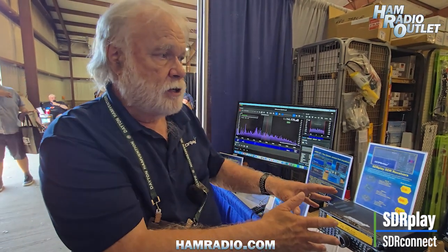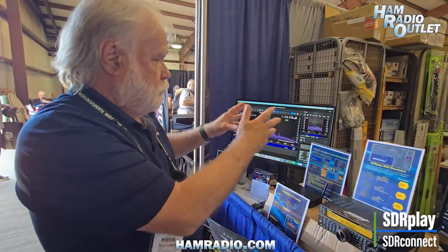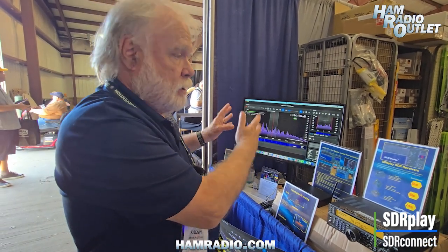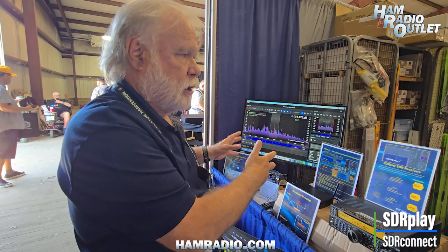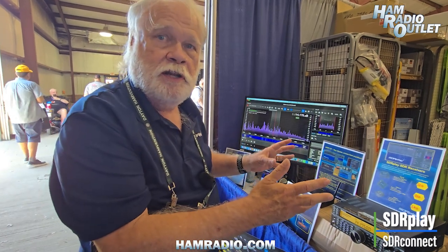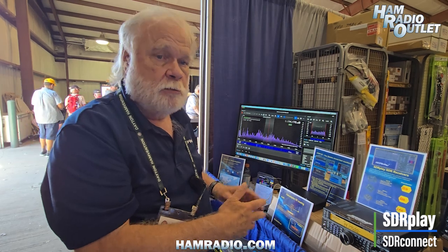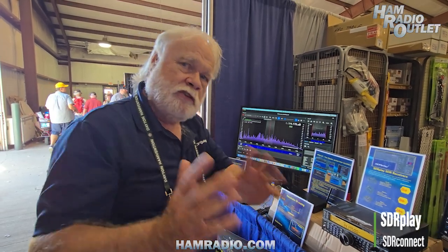Everyone will want to know when they can have this. It's currently just a technology demonstrator running on Windows only. A version for Mac, Linux, and Raspberry Pi is needed and should be imminent. A new release of SDR Connect with all these capabilities is hoped to come out really soon.